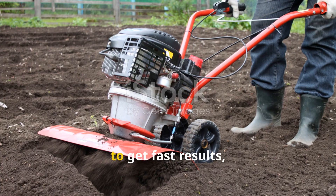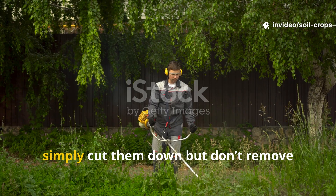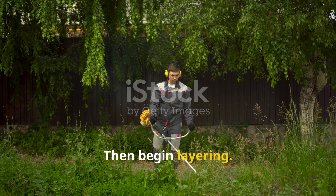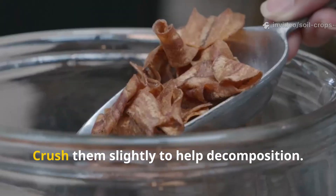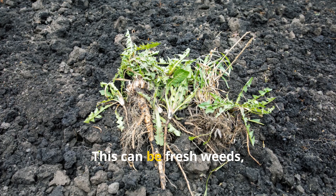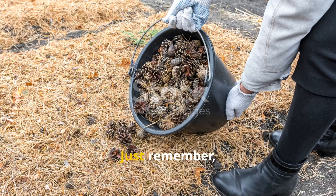To get fast results, start by preparing the soil surface. If there's grass or weeds, simply cut them down but don't remove them – they'll act as the first layer of nitrogen. Then begin layering. The first layer should be dry leaves about two to three inches thick; crush them slightly to help decomposition. Next, add a layer of green material about one inch thick. This can be fresh weeds, vegetable scraps, or grass clippings.